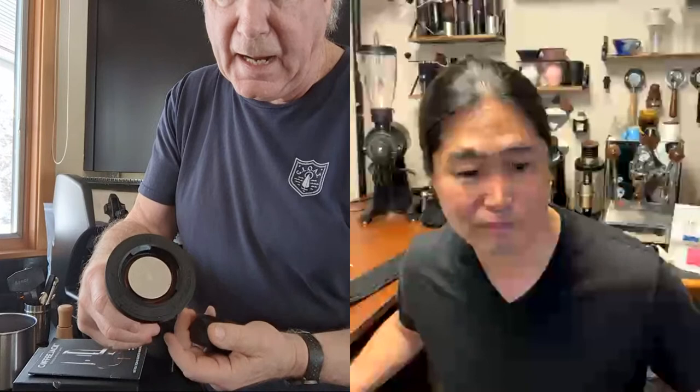It has a little locking mechanism just like a normal portafilter — you turn it in. Basically, put your coffee in first, add some water, and pump.